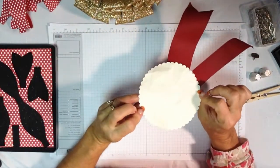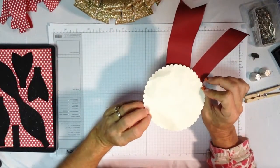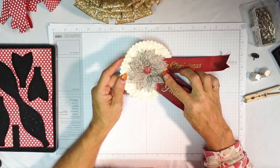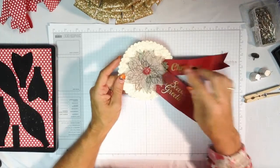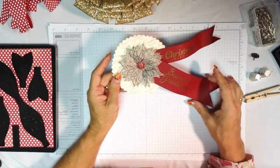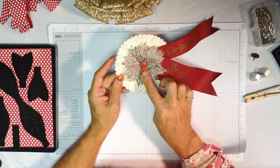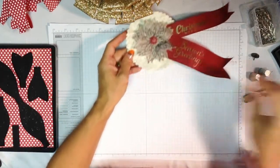The way this centerpiece was done: I die cut a large scallop with our circle framelits, embossed the poinsettia on white cardstock three times with gold, embossed the greetings on cherry cobbler and cut them into banner shape. Then for the embellishment, there's an antique brad.